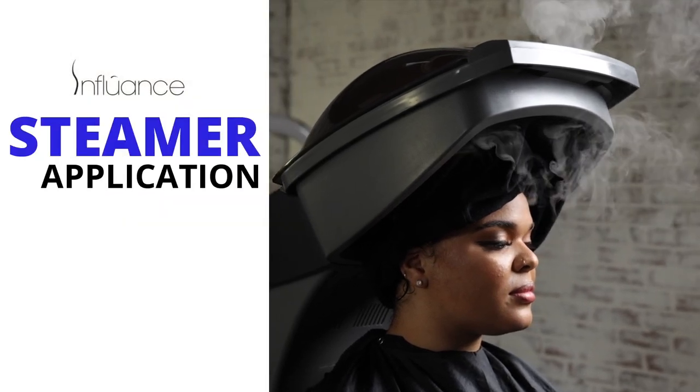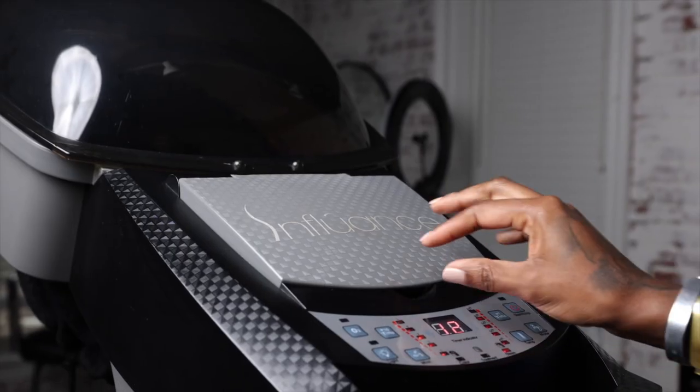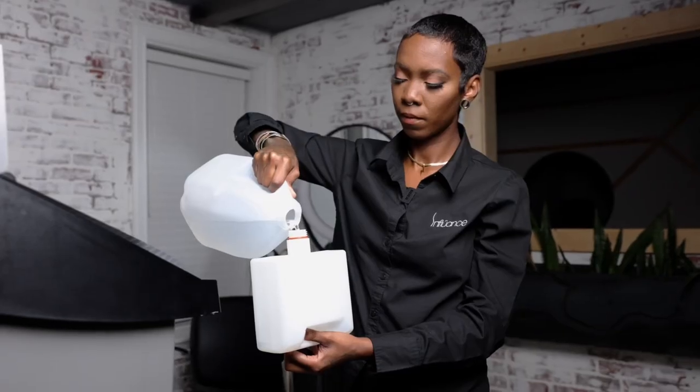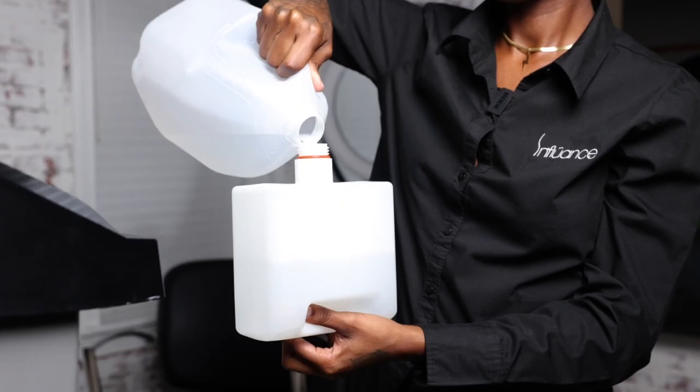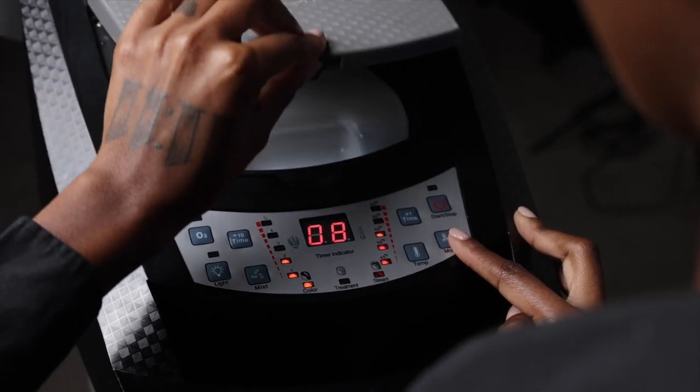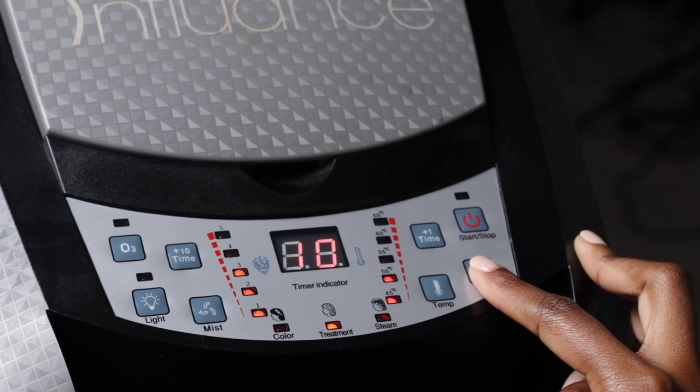To use the steamer, you will first need to set it up. Step one, remove the water tank. Step two, use purified water and fill the water tank. Step three, place the water tank back in, select mode, and hit start.